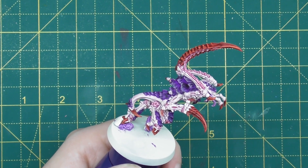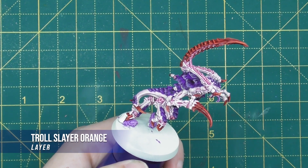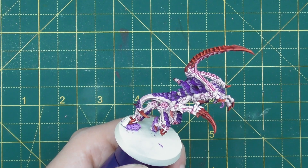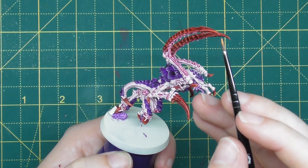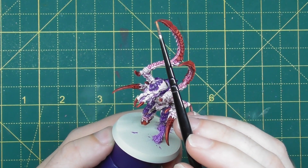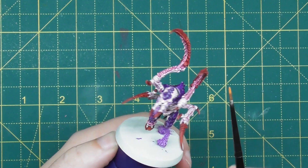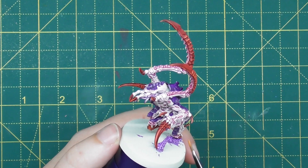With the red looking really sharp, the final highlight is Troll Slayer Orange, used just on the very tips of the claws and talons to really pick out the sharpest points. Just have a little bit on the brush and pick out the very edges and tips — they'll almost look venomous, like an orange poison coming out, and it's a really nice sharp highlight that finishes them off very nicely.